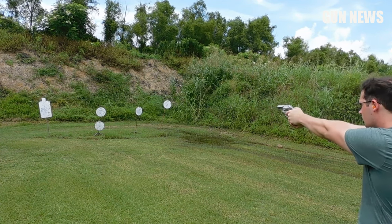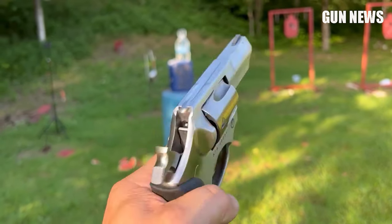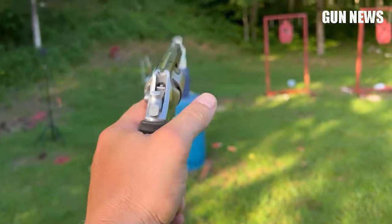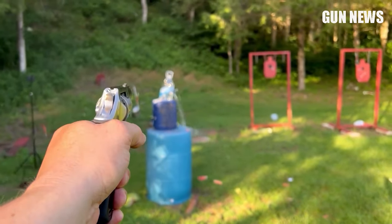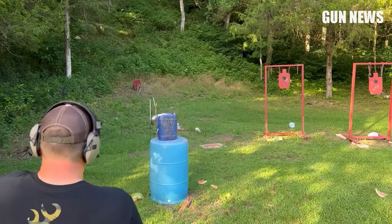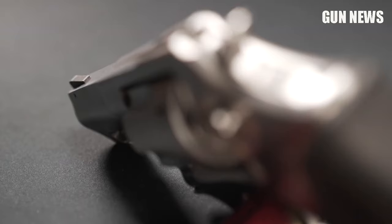The downsides are that it's heavy, and the 5-round cylinder combined with .357 Magnum muzzle rise and recoil don't do much better for target acquisition than most semi-automatic personal defense handguns. But with proper practice, this won't be much of an issue for you.